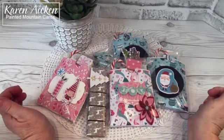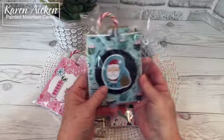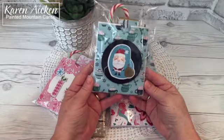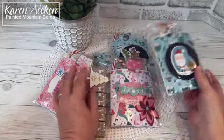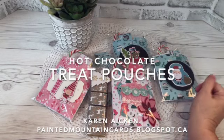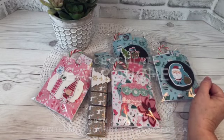That's it for me today. Not a December 1st card for my grandkids, but I think they're going to love these and won't be disappointed they didn't get a card this year. If you enjoyed my video, please give it a thumbs up and subscribe to see more.